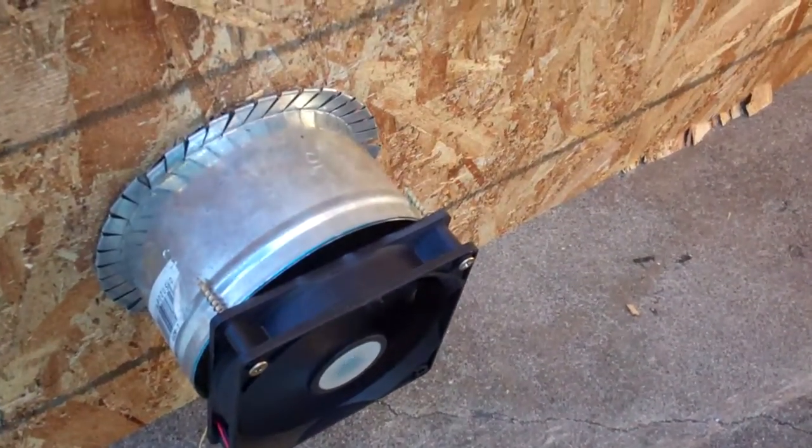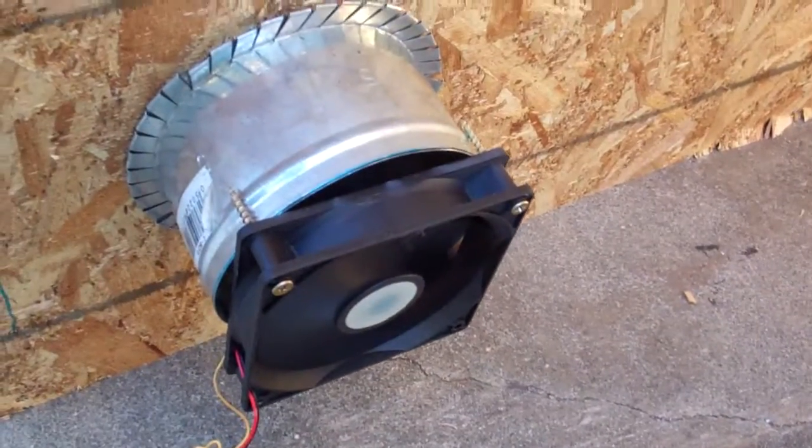The fan's still going. Pretty cool. Okay, see ya.